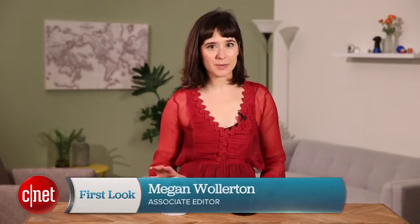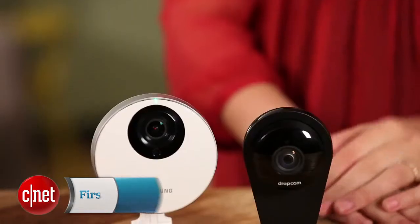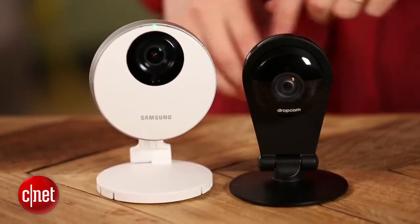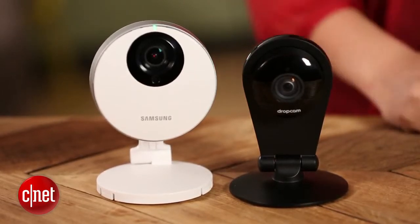The first thing you'll notice about the Samsung model in comparison to the Drop Cam Pro is that it looks kind of like a smoke detector with a cheap plastic base. The Drop Cam is a lot more substantial, even though it's more streamlined. I just like the way it looks and feels a lot better.